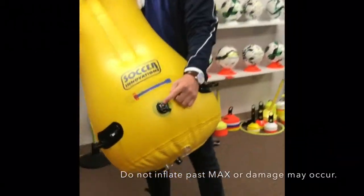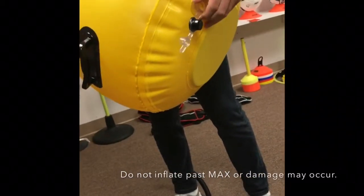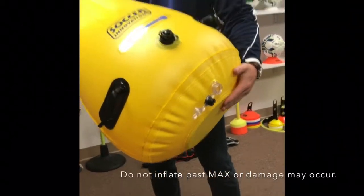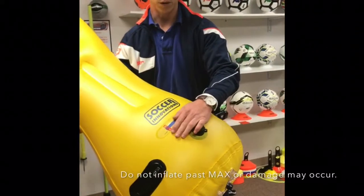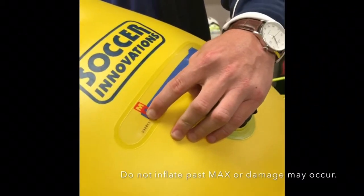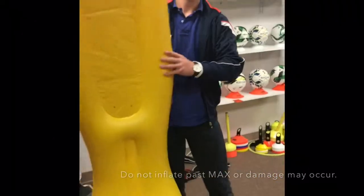Remember, the top valve is for air, the bottom valve is for water. Fill the water up 90% full first, then fill it up with air, and watch the blue line as it rises to the max right here, and you're ready to use. Thanks guys.